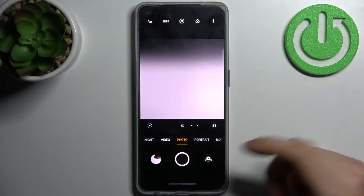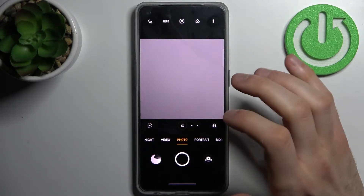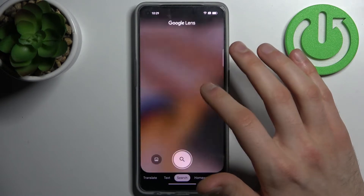First, open the camera and tap on this icon here. Open camera, allow, allow.